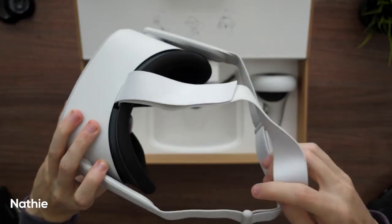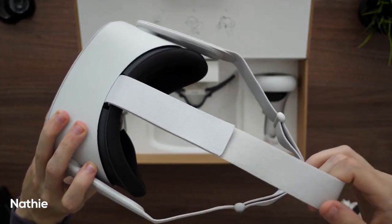One thing they all agree on is the strap that comes with the Oculus Quest 2. They all say it is actually very front-heavy despite being lighter, and after about half an hour of gameplay you can really start to feel it on your head. So they all recommend purchasing the deluxe strap — as they say, there's no comparison the moment you put it on.